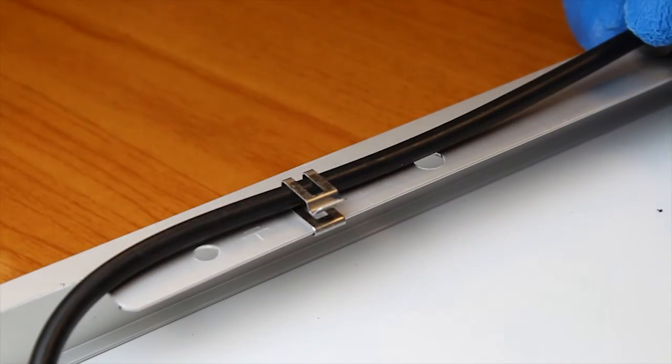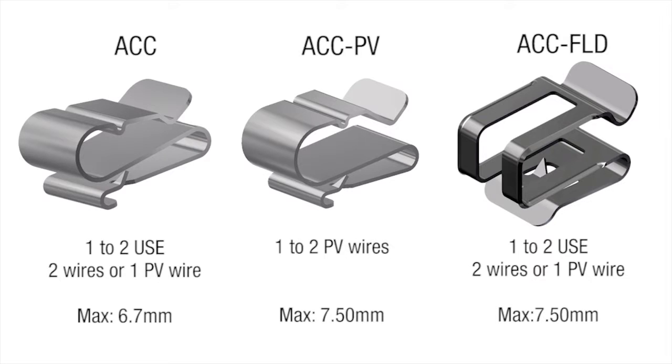These are the module clips Wiley currently offers: the ACC, the ACC PV, and the ACC FLD. Module flange purlin thickness ranges from 1.3 to 2.5 millimeters.